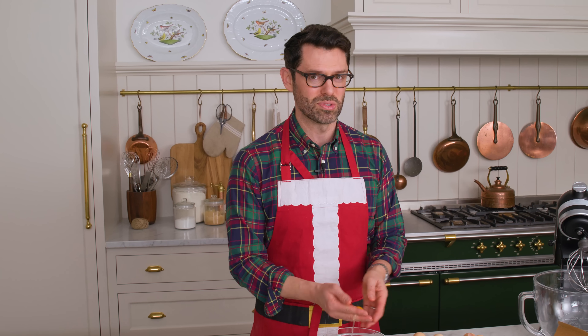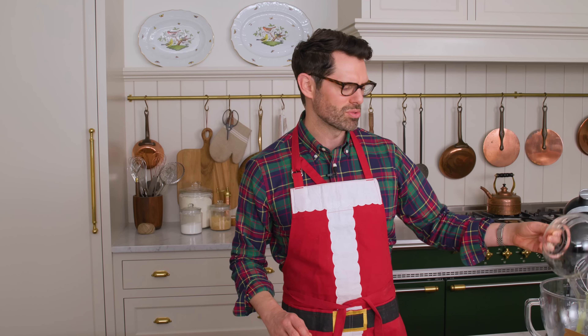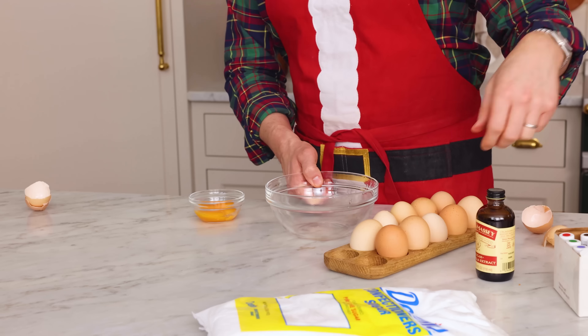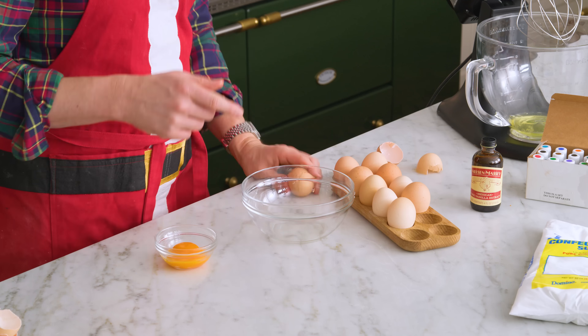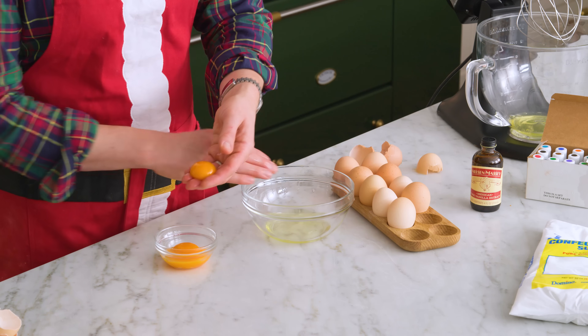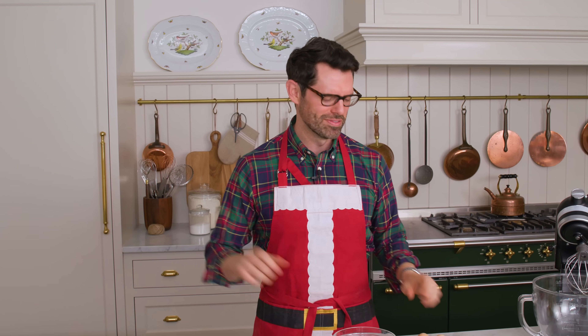Royal icing does use raw eggs. If you have any concerns, go ahead and pasteurize the eggs — it's really easy. Just bring a little pot of water to 140, keep it at 140, and then just dip your eggs in and let them sit there for three to four minutes.